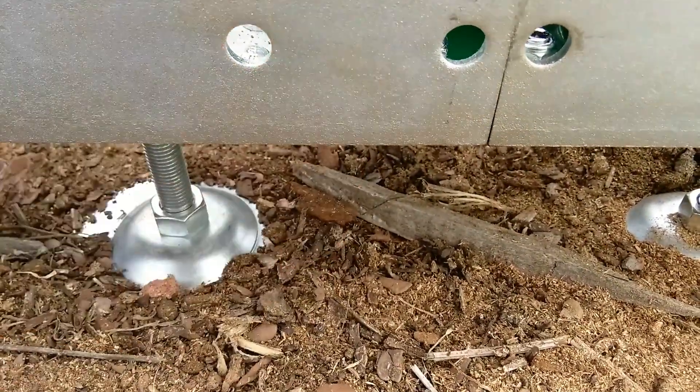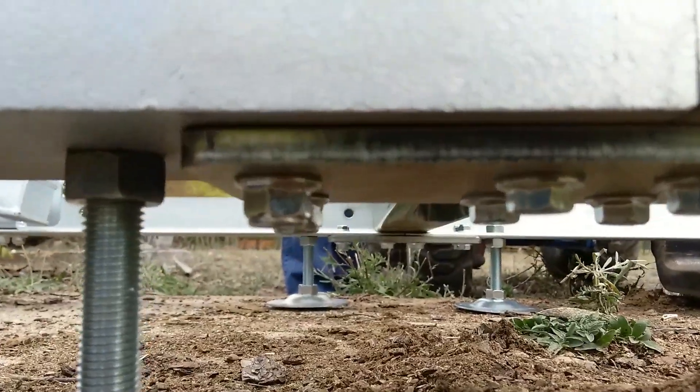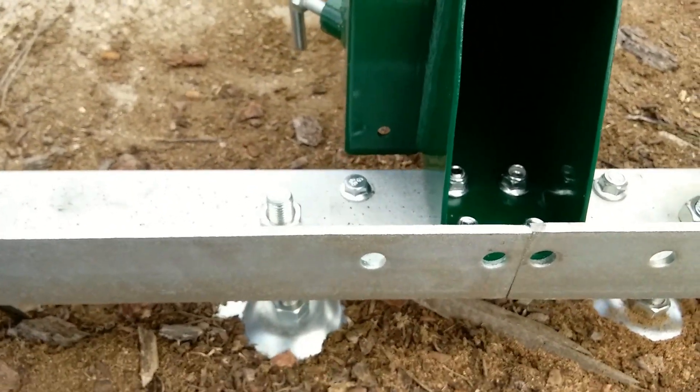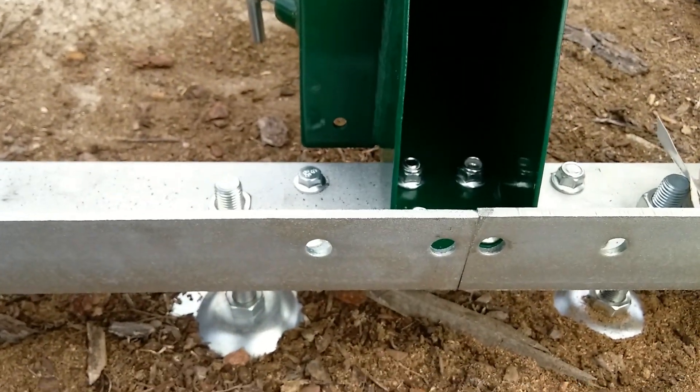You can see where the plate is mounted on the bottom there. The next step is going to be to level this thing out and put the saw head together.